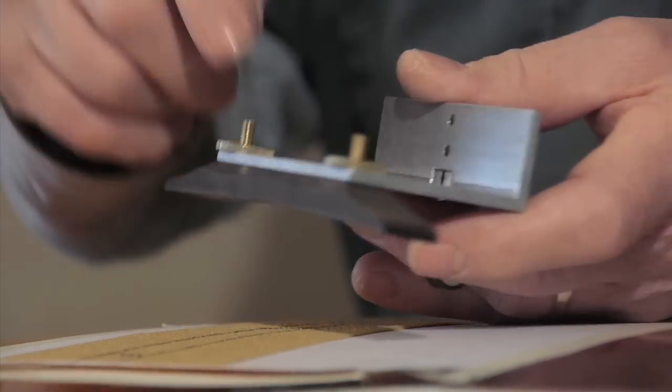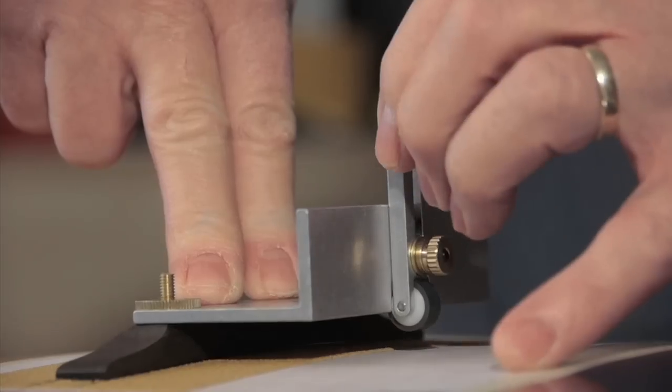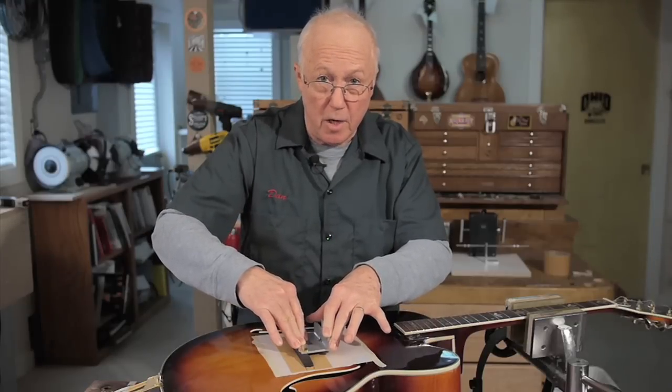The jig holds the bridge by the post and thumb wheels. I set it on the top on the sandpaper and hold it down tight, then adjust the roller wheel until everything is rigid and I'm ready to sand.